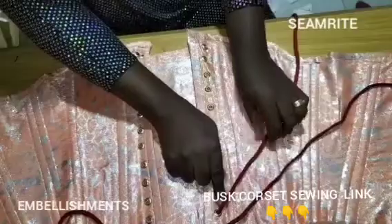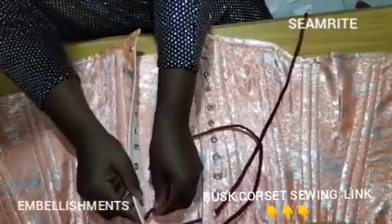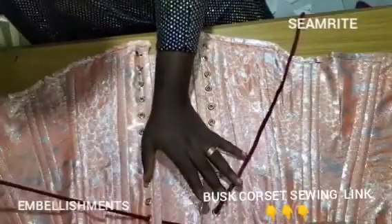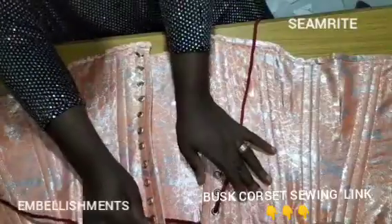This is how to lace — I just want to use this class to teach you how to lace. You can see what I was doing there; I think we covered that lacing too when we did the first class.